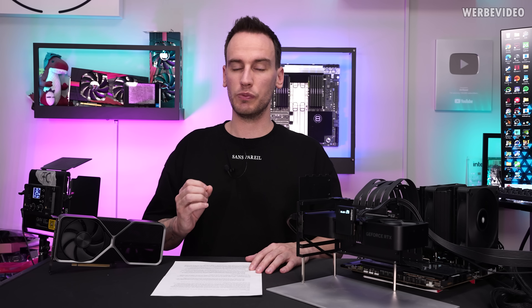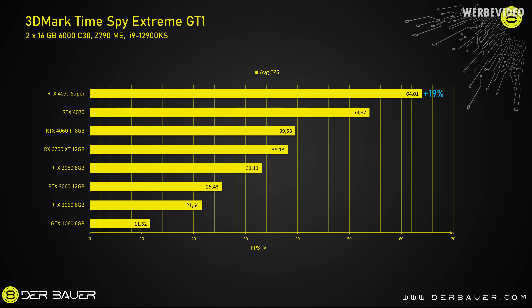Whether that translates to actual real-world performance is what we want to find out today. To get a first impression, we'll look at 3DMark Xtreme GT1, which is a 4K benchmark. The 4070 Super performs at about 64 FPS on average — an increase over the 4070 by 19%, pretty much what we expected in theory. With this, the 4070 Super is about twice as fast as an RTX 2080.